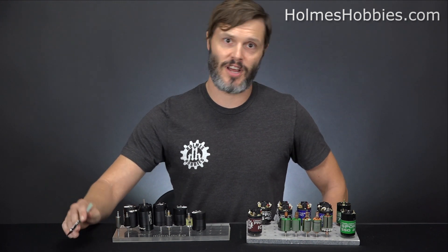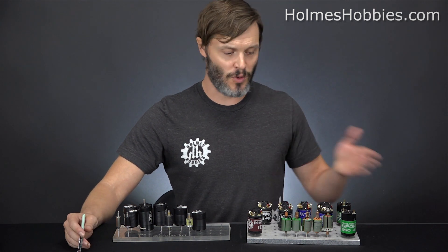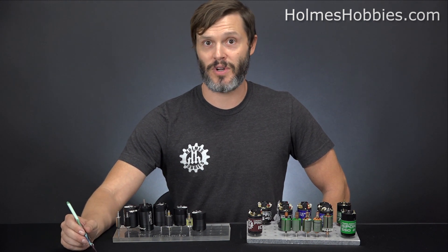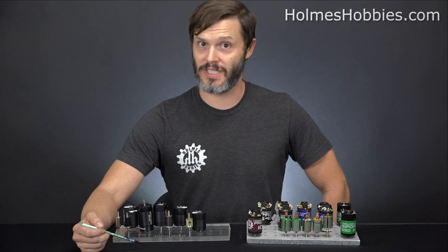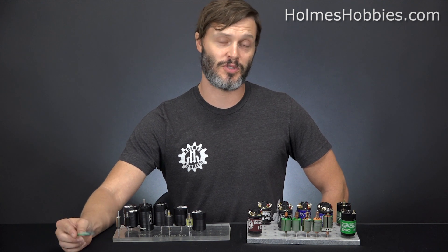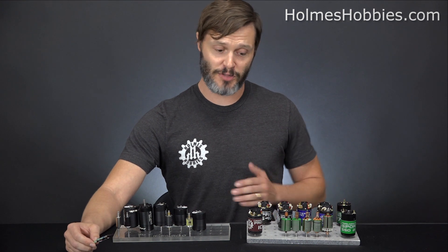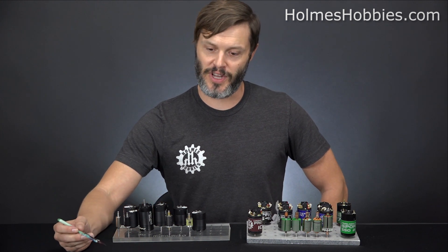Brushless motors also have higher efficiency since you don't have brushes in the way — generally about a 10 to 20 percent efficiency boost, depending on the quality of motors you're using. It's enough that runtime on a rig can go up quite considerably. I've experienced some rigs even having twice the runtime when switching to brushless. On the flip side, they have more power and torque density, so if you use that extra power, your runtime can actually go down.